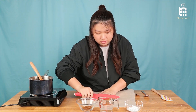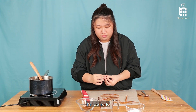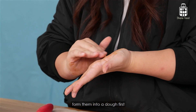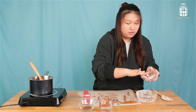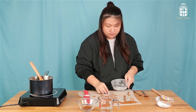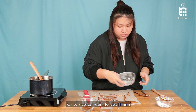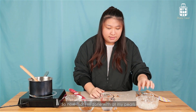I've got a knife and I'm going to cut it into portions. So what I'm going to do is form it into a dough first. Here I've got some remaining tapioca starch from earlier. Just a little bit into a bowl, then add it in. You just want to coat them with some tapioca starch. Now that I'm done with all my pearls, I'm going to boil them.